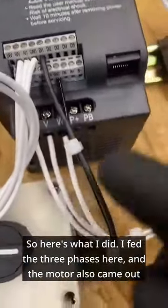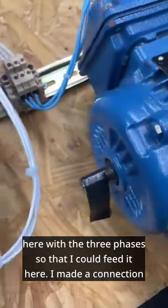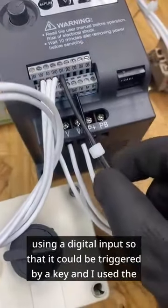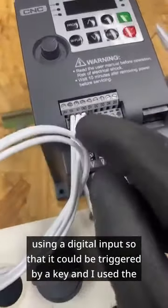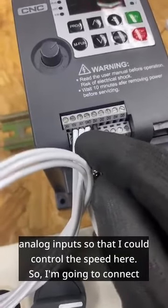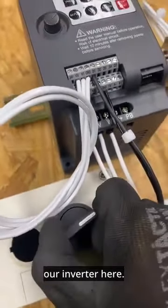I fed the three phases here, and the motor also came out here with the three phases so that I could feed it. I made a connection using a digital input so that it could be triggered by a key, and I used the analog inputs so that I could control the speed.